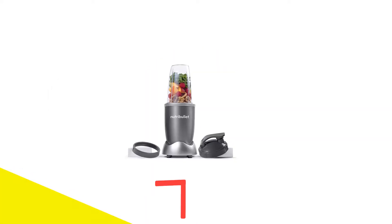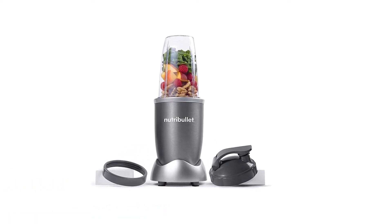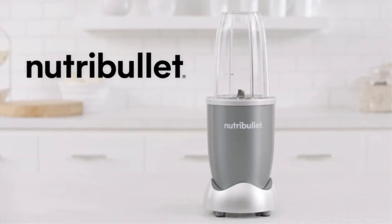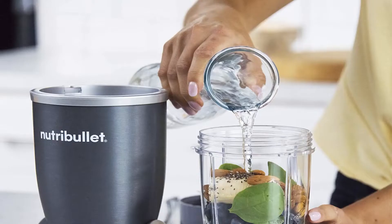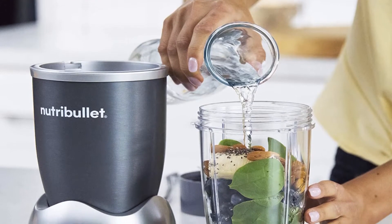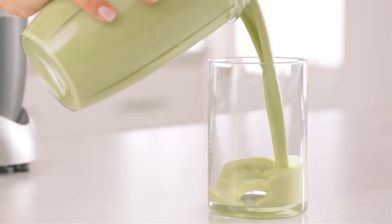Number 1: Nutribullet NBR 0601 24-ounce Blender. Featuring a 600W motor, the Nutribullet NBR 0601 24-ounce Blender delivers incredible pulverizing power. It has powerful blades with great nutrient extraction abilities, so it's a good choice for purees, smoothies, and juice. This blender uses cyclonic action to draw out ingredients, crushing them fast and effectively. It has a pleasant gray metal base which adds a touch of refinement to any kitchen. However, the pitcher is too small and is not ideal for preparing large batches.